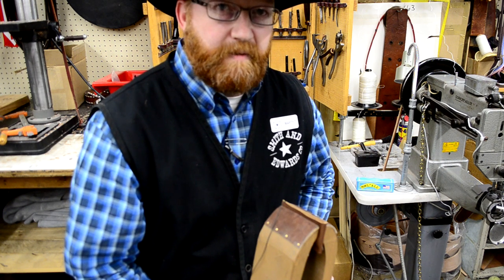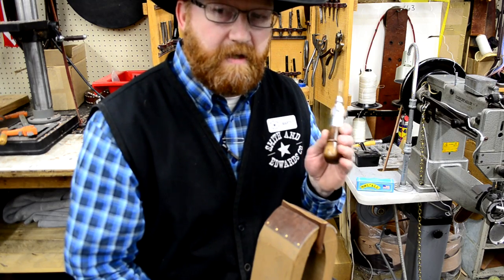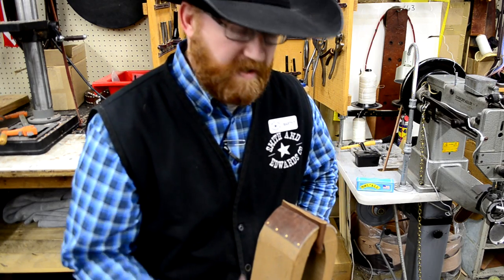Hi, I'm Marty Thompson and today we're here at Smith & Edwards. I'm going to show you how to use the stitching awl and the Meyer's awl, and do some stitching on some leather pieces to explain how that works.